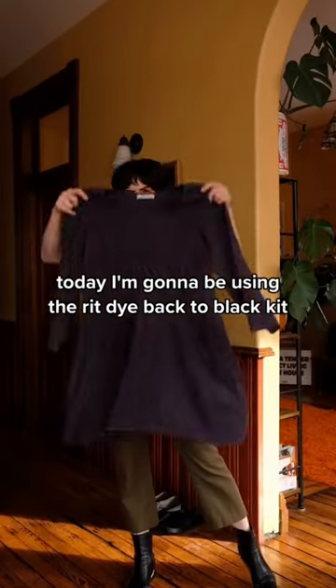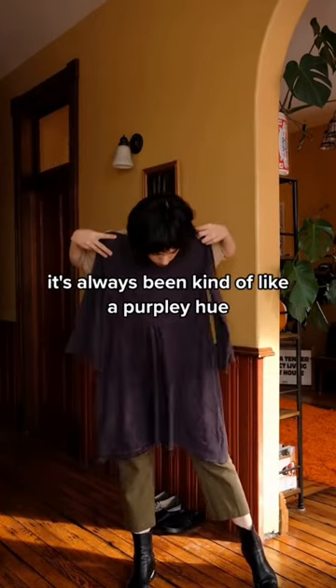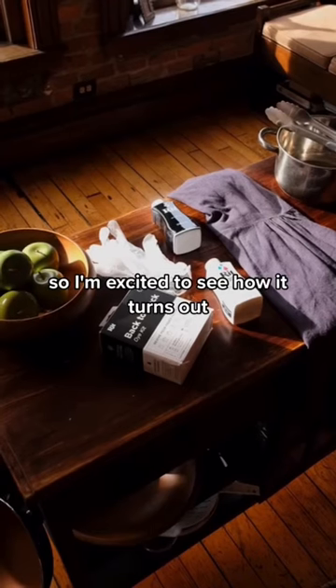Today I'm going to be using the Rit Dye Back to Black kit to re-dye this raw silk tunic I've had for a while. It's always been kind of like a purple-y hue and I've always wanted it to be black, so I'm excited to see how it turns out.